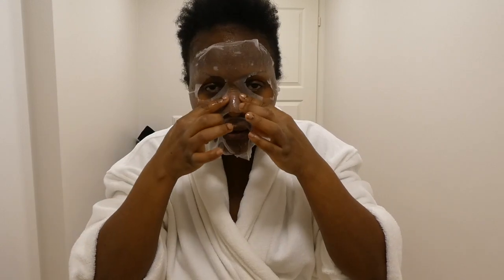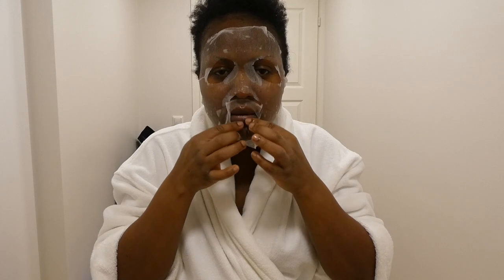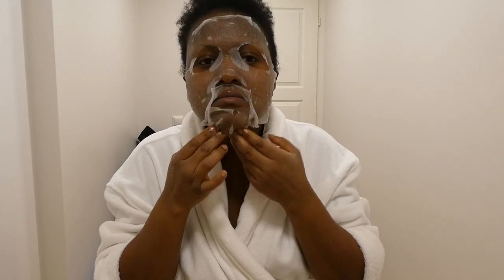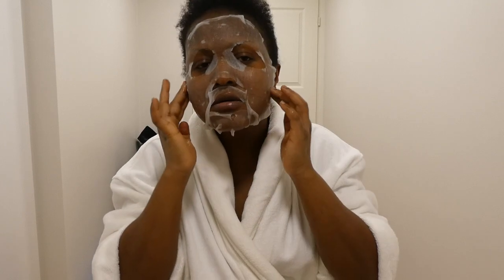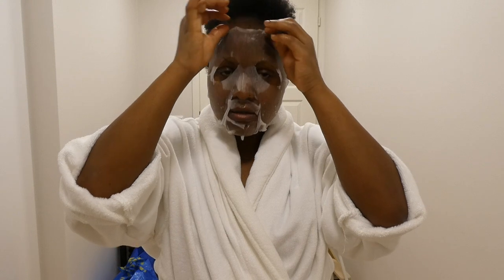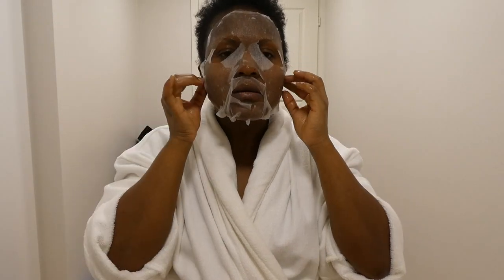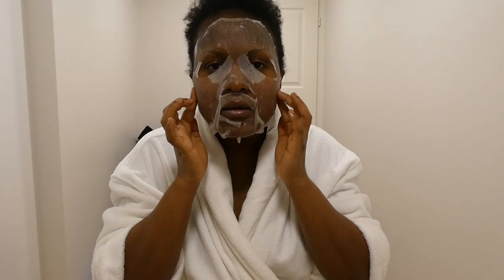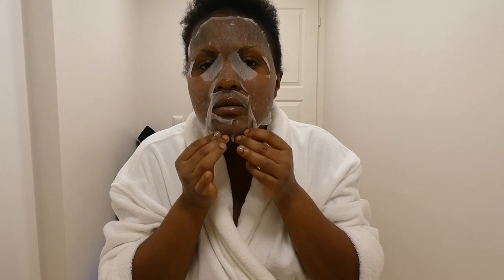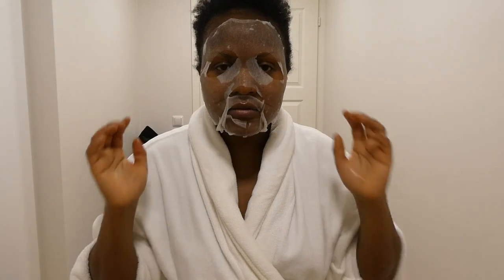I have to go in front of the mirror and make sure that it's nicely done. I have no idea how I look, but I have to go to the mirror and try to straighten it out.